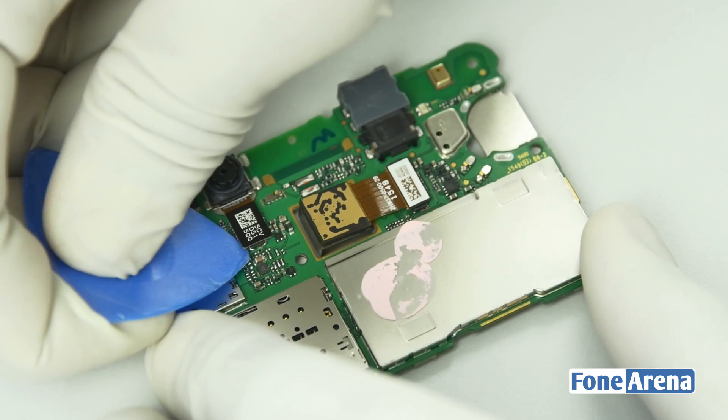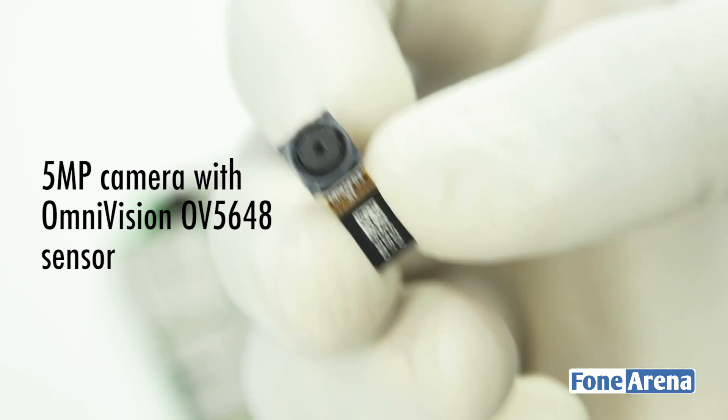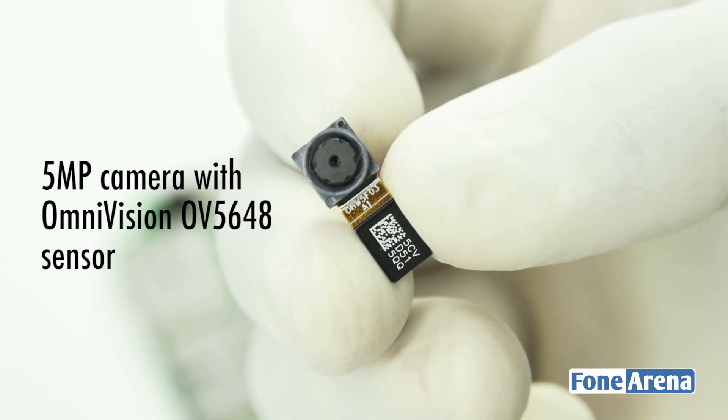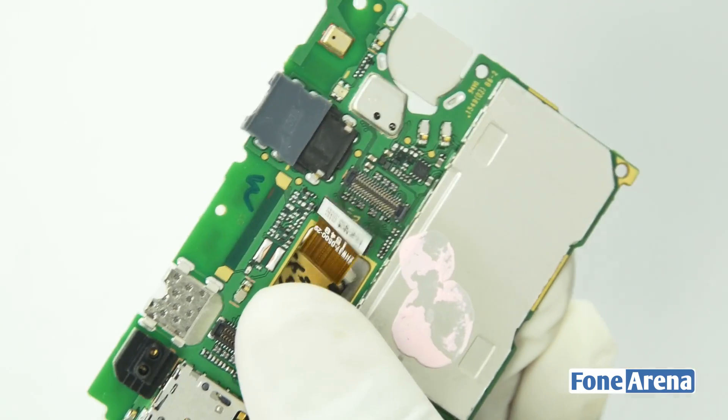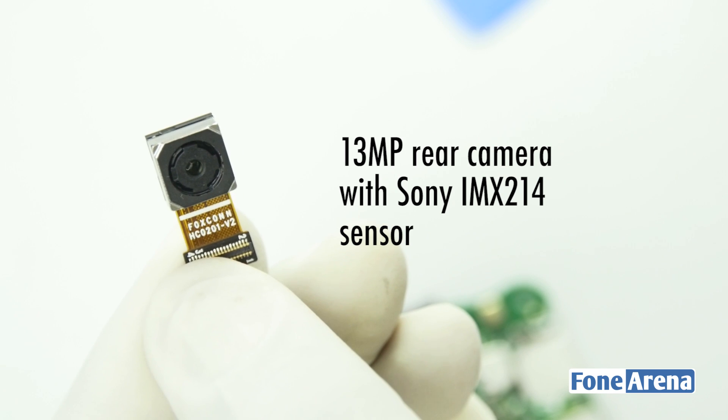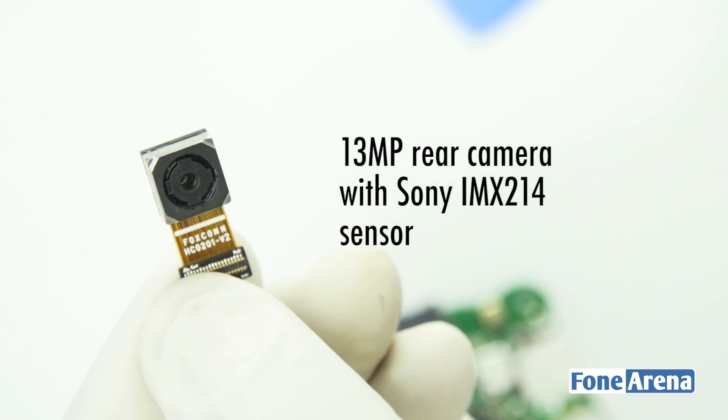Coming back to the main logic board, let's remove the front camera now. The front camera is a 5MP Omnivision OV5648 sensor. Let's go ahead and remove the back camera now. The back camera is a 13MP camera with the Sony IMX214 sensor.